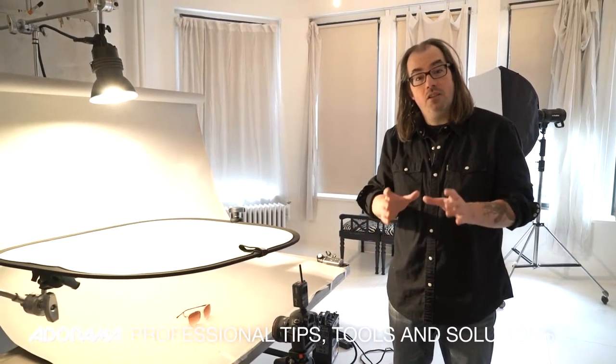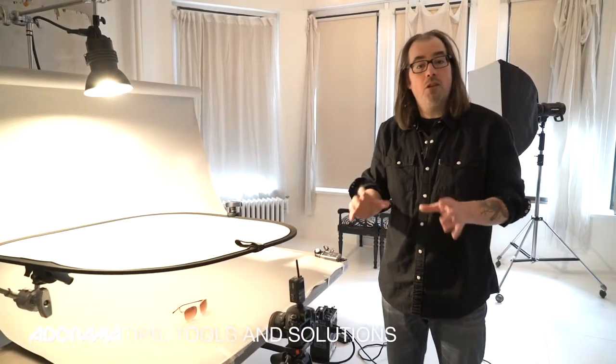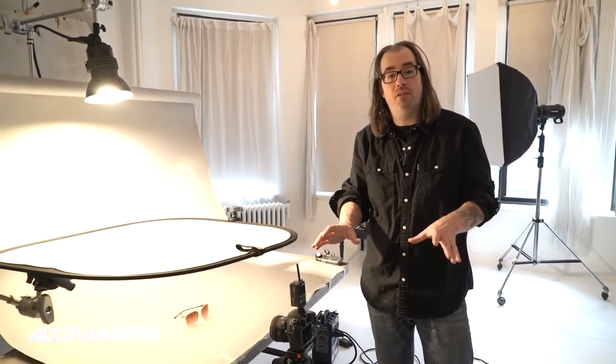Hey, this is Daniel from Adorama Pro. Today on set we're going to talk about shooting simple product photography. This setup I'm going to show you today will work for the vast majority of products you want to photograph. It's really fast to set up and it gives you a nice looking image right out of the box — we don't have to do a lot of work to it after the fact. I'm just going to run through my setup here and we'll take a few pictures.